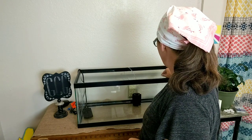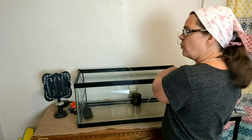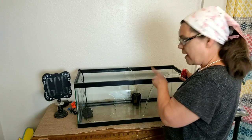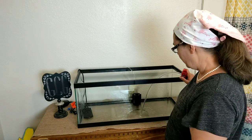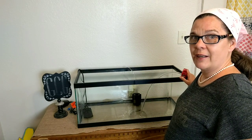Now, this is how I quarantine my fish. I might not do it like everybody else does, but I'm doing the best I can. We have a pond pump that we use, and we're pumping it from my 55-gallon aquarium into this 20-gallon long aquarium. It'll probably take a minute or four.